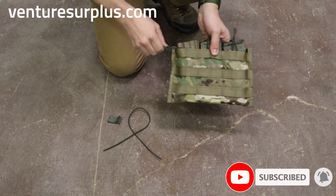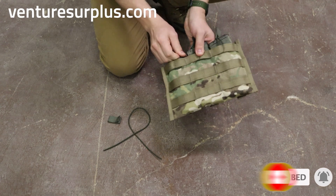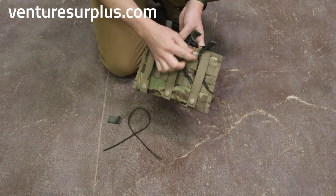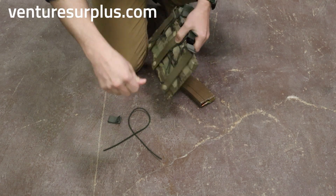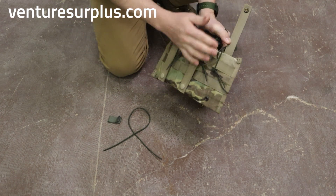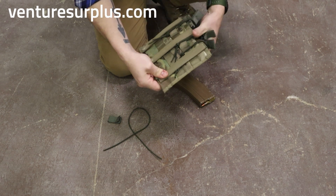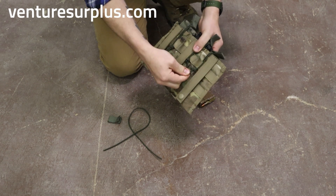Essentially, all you're going to do is lace it up front right here. You're going to go between the MOLLE right there, around back, and tie it off. Sometimes, depending on how the webbing is on the back, you either limit it this way, or you can put it between a sew point. Either way, it's nice and secure, and you can trim off the excess right there.